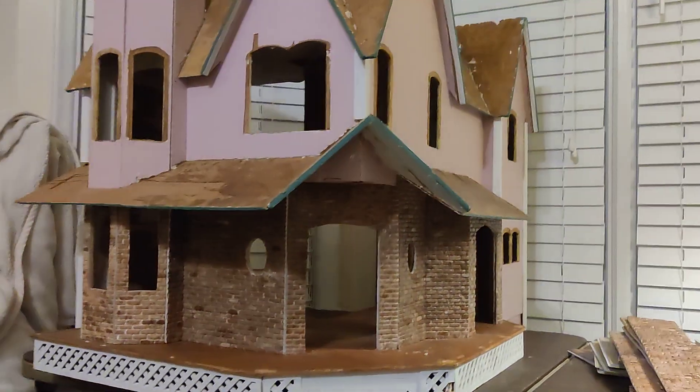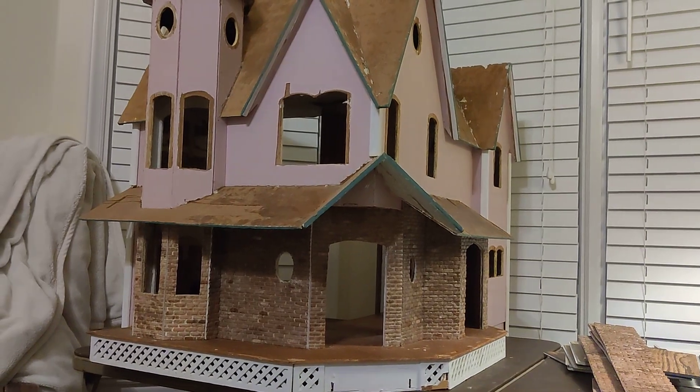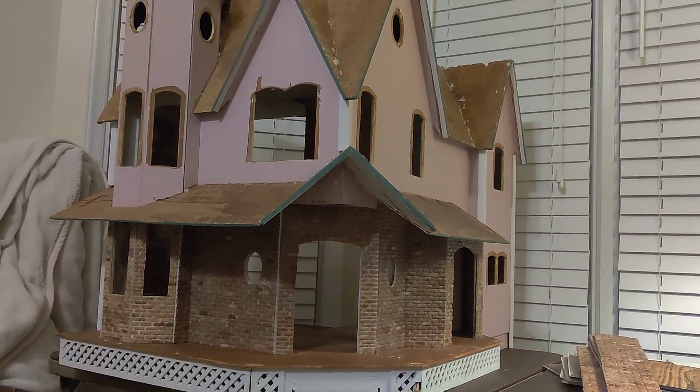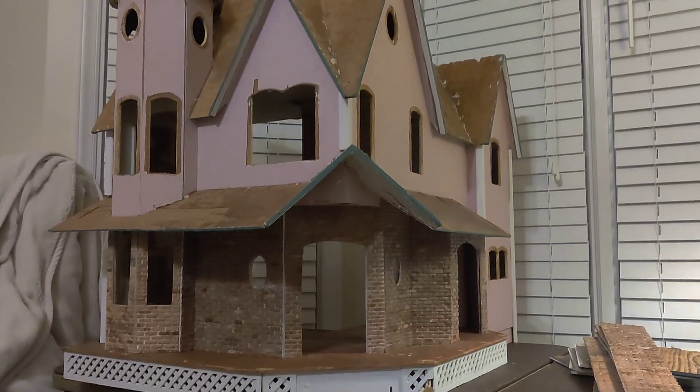There she is, guys. I'll pull back so you can kind of get the full view of it and get an idea of where she's going. I'll be back in touch soon. Bye!